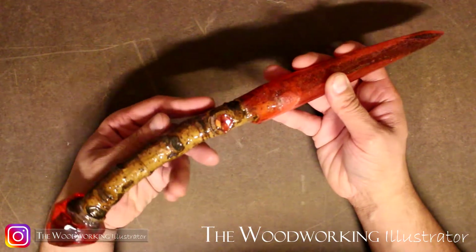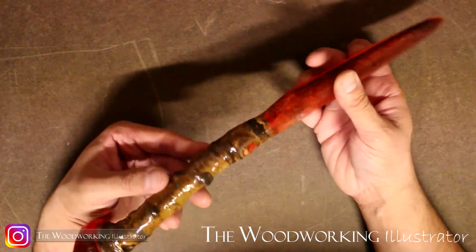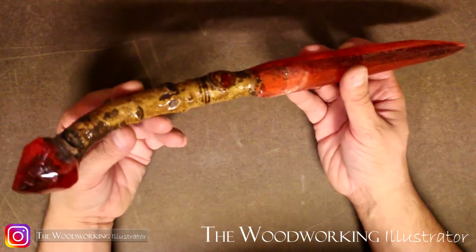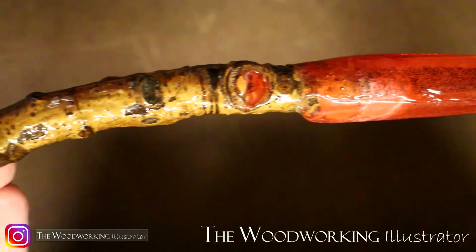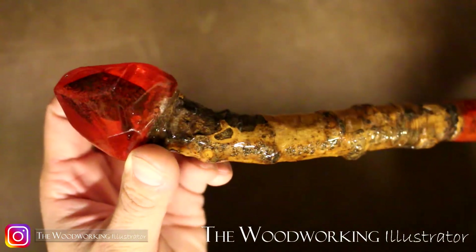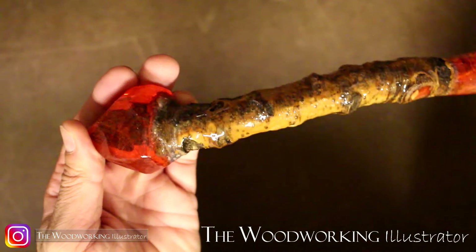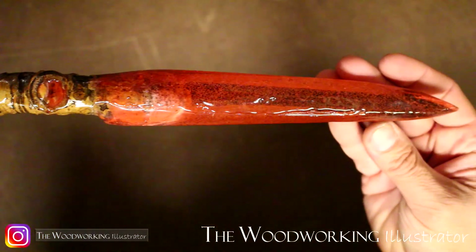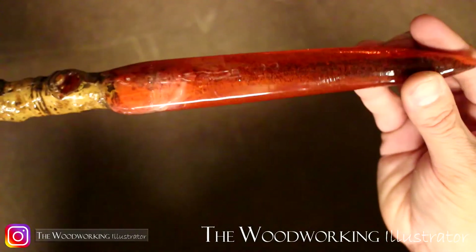And yeah, I am definitely pleased with the way this turned out. I hope you enjoyed watching, and if you're planning to make some wands of your own I hope it gave you some good ideas and maybe gave you some new ideas of a way to do things differently than I did. If you enjoyed this video please leave a comment down below, and thank you again for watching. I hope you enjoyed this video.